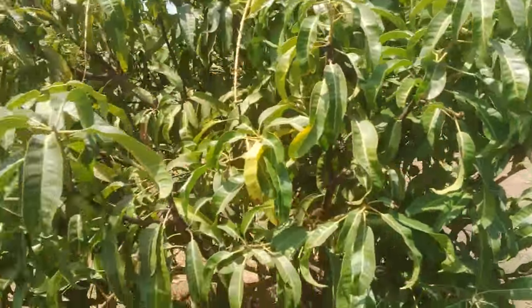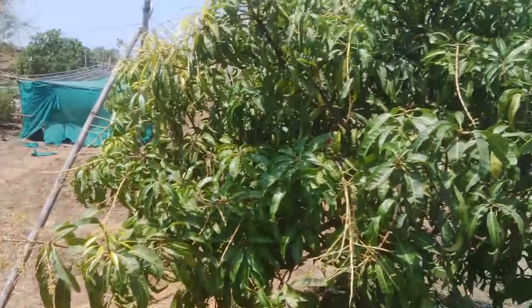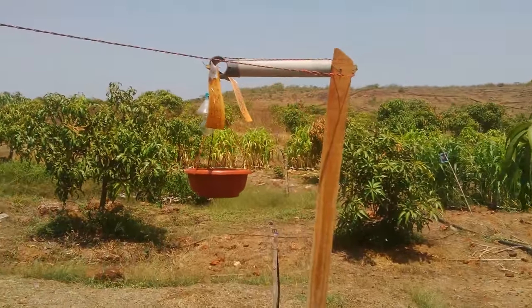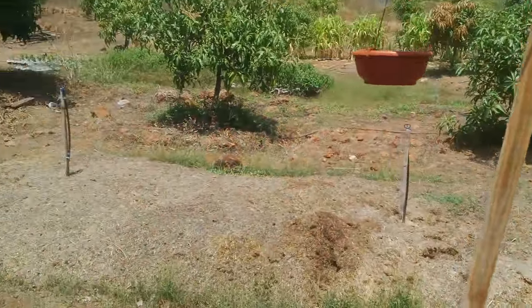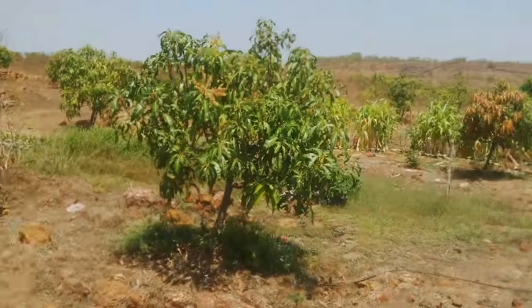You can see there is no insect attack on these plants which are near to the trap. I have seen that one trap can operate up to ten thousand square feet area, so four traps are enough for an acre of mango orchard.